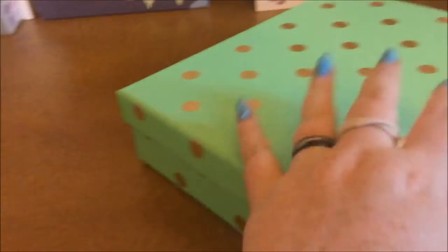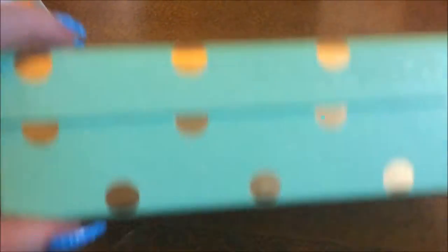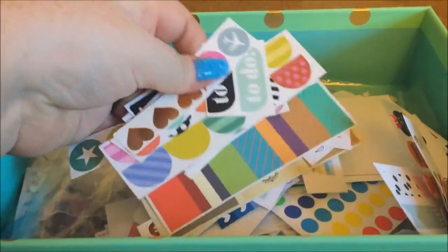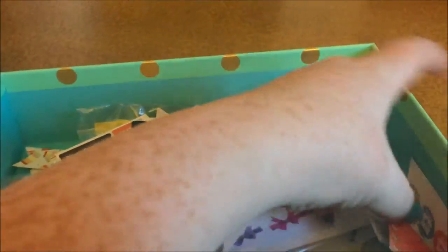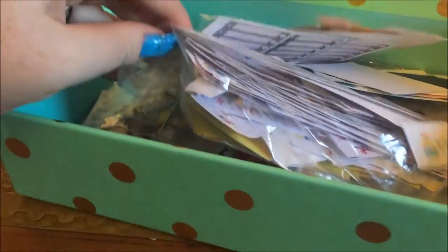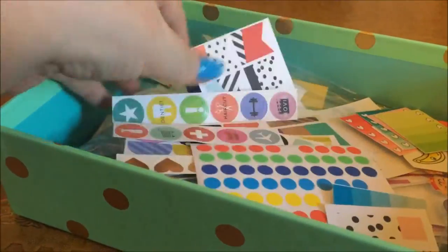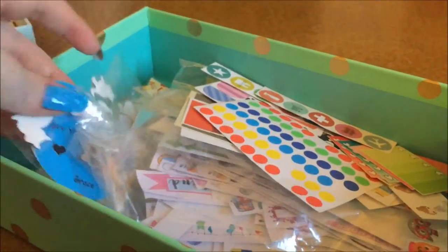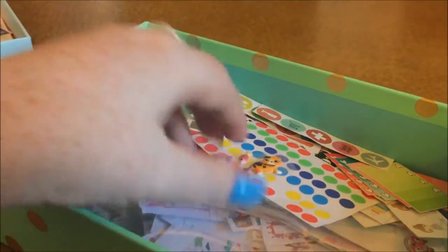This box from TK Maxx for a couple of quid — I love the colour — is the opposite: it holds stickers that people have sent me which I'm going to use. I route through it whenever I'm doing anything. I've also got this big bag of cut-offs from a shop that I got in a giveaway, just loads of bits people have sent me.